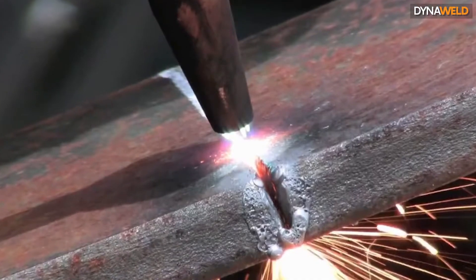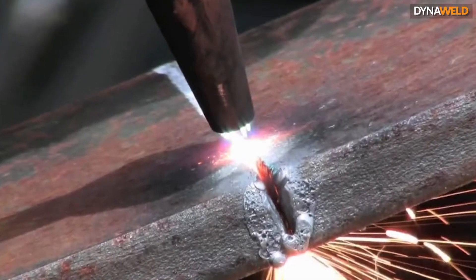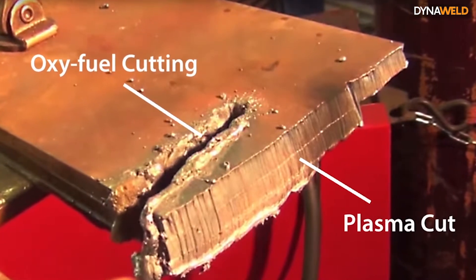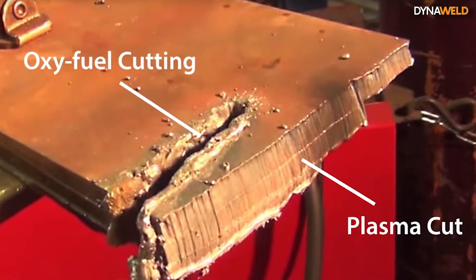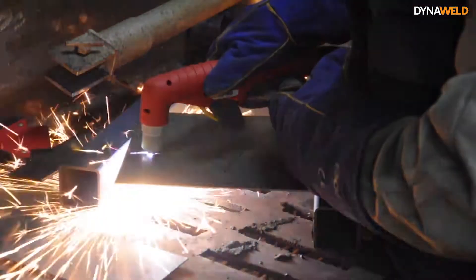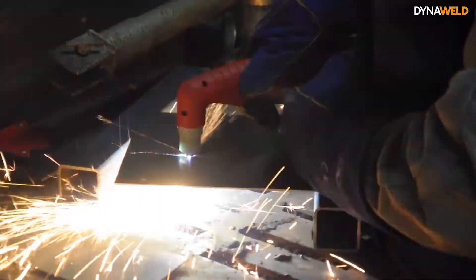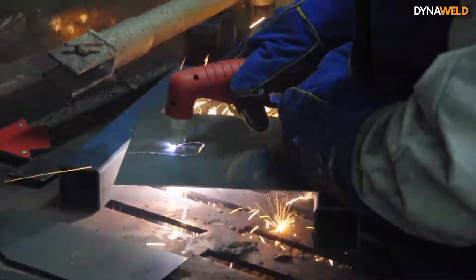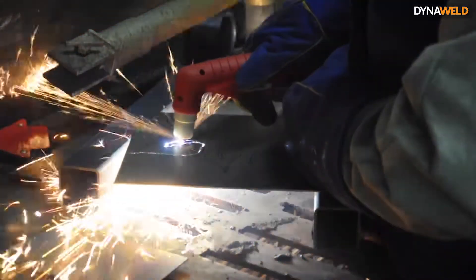Plasma does not require the metal to be preheated before cutting, which saves time, and plasma cutters also outperform Oxyfuel torches when cutting stacked materials. Faster speeds can be achieved on thinner metal with plasma, with minimal or no metal distortion. Also, plasma systems are relatively simple to use compared to Oxyfuel systems, with the benefit of minimal clean-up.